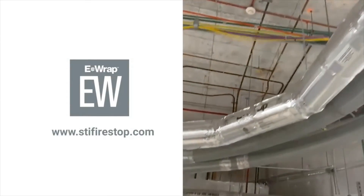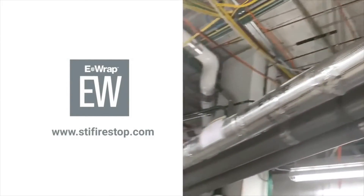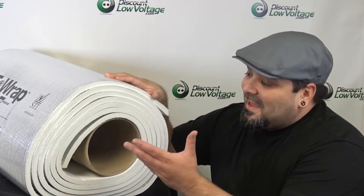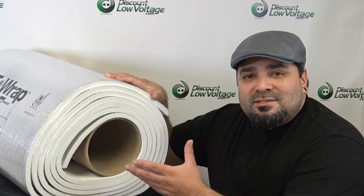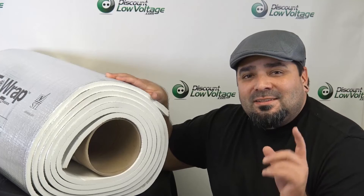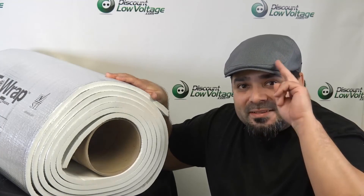So that's a pretty cool look and there's a lot of it there. Here it is — you can order this along with many other STI fire stopping products at discountlowvoltage.com. Thanks. Later.